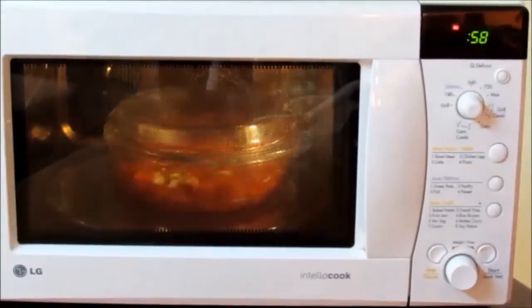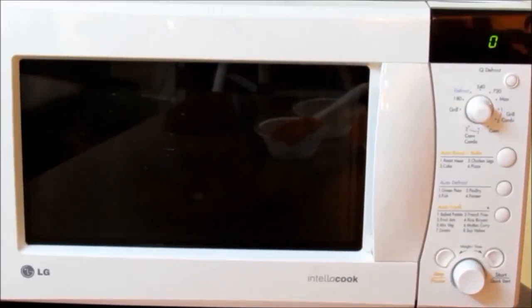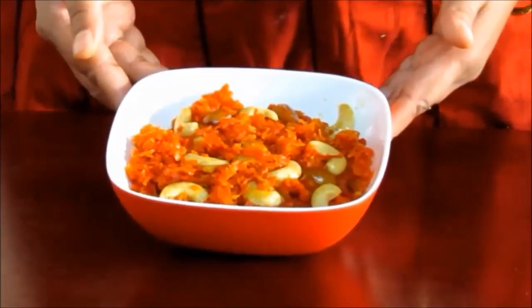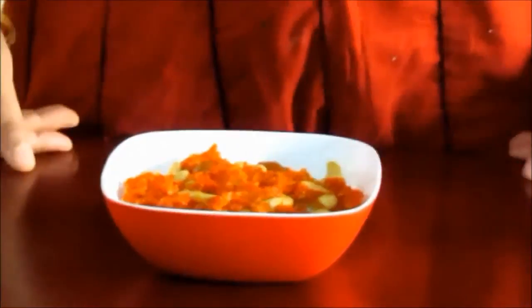After that we will give it a standing time of 5 minutes for the halwa to be prepared very well. Our delicious yummy halwa is now ready to be served. This can be served for 4 people.